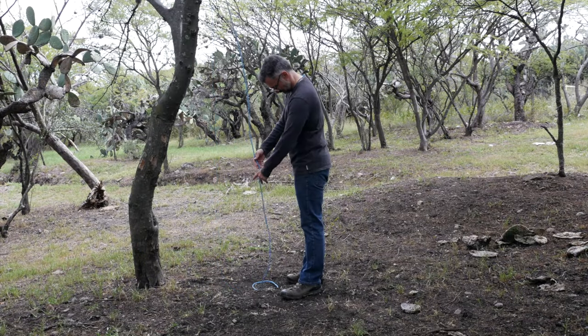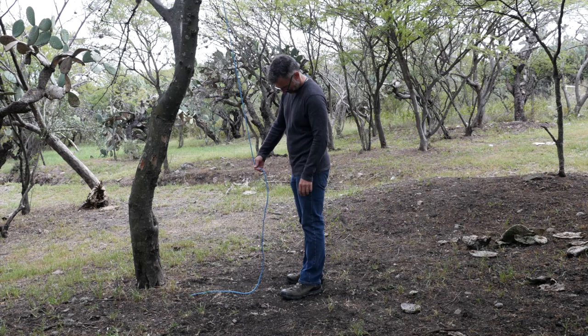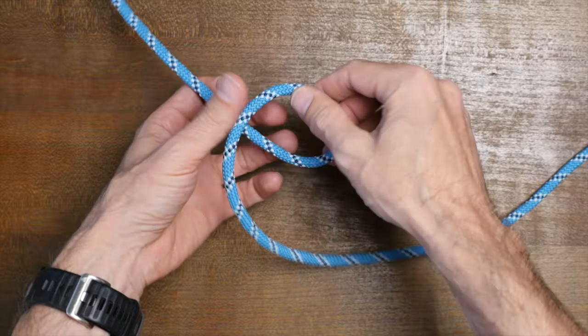Hey everyone, Jason here. Welcome to my knot channel. Have you ever had a rope hanging down on the ground and you were concerned it would get dirty, or worse, someone would trip over it? In this video, we're going to have a look at a solution.